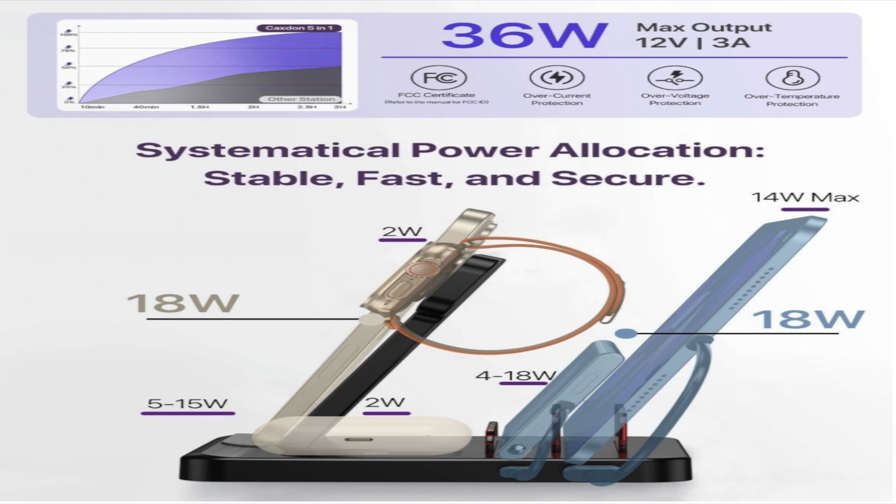It's safe and efficient for cooling because this is an FCC-certified charger, which protects against overcurrent, overvoltage, and temperature — all in one. It also has ventilation holes on the bottom of the device to integrate and protect your devices while charging.